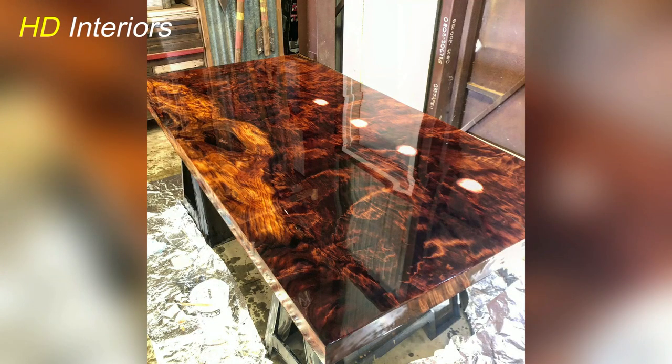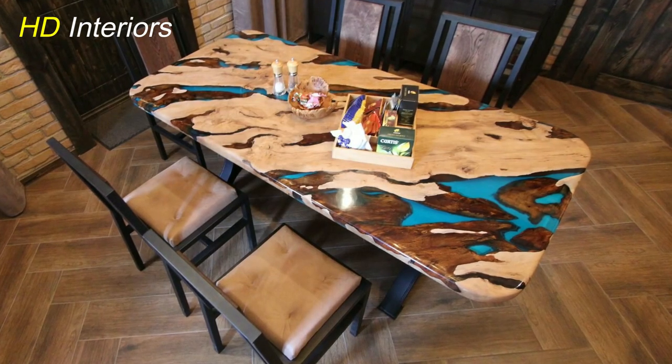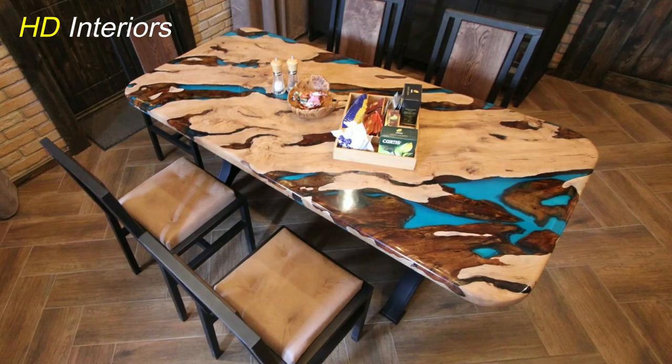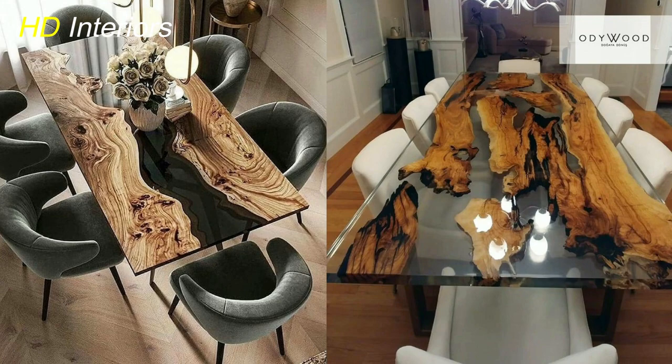With the resin fully cured, it's time to bring out that natural shine. Gently sand the surface, starting with a coarser grit and gradually progressing to finer grits — this meticulous process ensures a perfectly smooth finish. Finally, apply a finishing coat to add an extra layer of protection and enhance the glossy sheen, giving your dining table that professional, showroom-quality look.